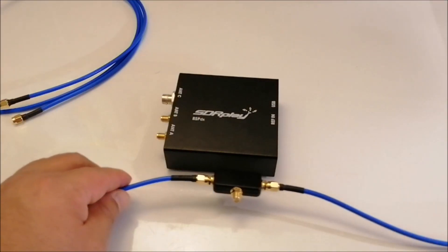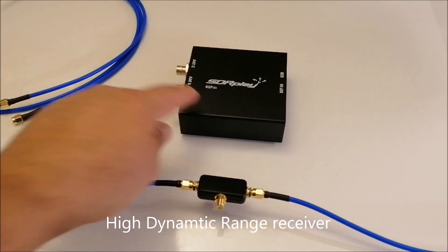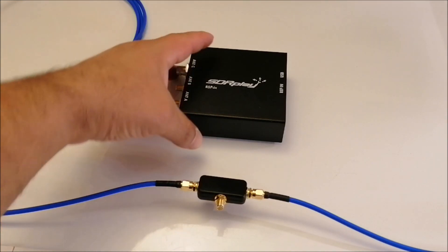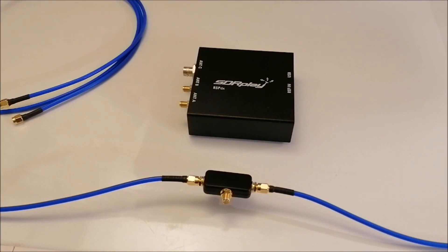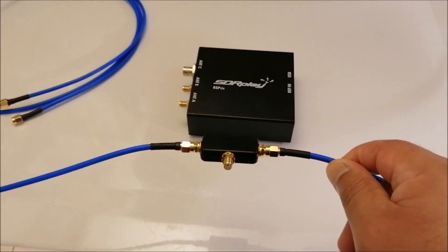They also recommend using this antenna with an SDR-type receiver — specifically the SDRplay RSP-DX. They also recommend the Airspy HF+ Discovery. In fact, if you go to airspy.com they have a bundle where you can buy that receiver with this antenna at a discounted price.